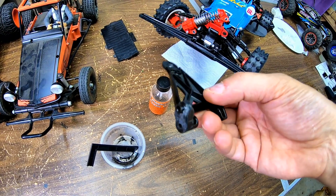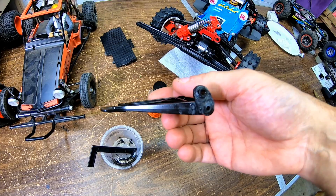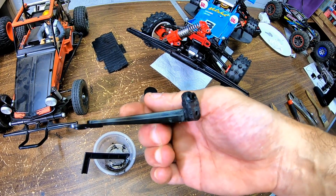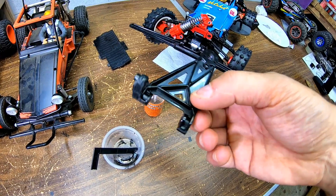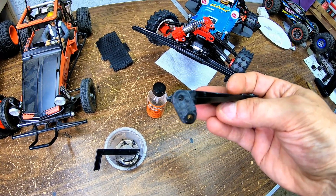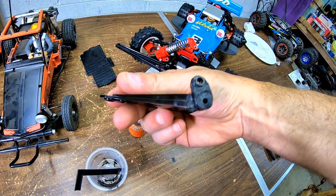Now that it's beefy, I'm just going to put this on after it dries — about a day or so — the plastic will get hard. I'm just going to run this one and not even bother putting the new ones I ordered on, because I think this may be stronger with all this plastic around it. It should hold better.